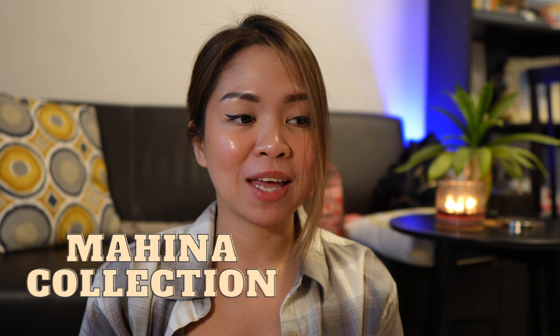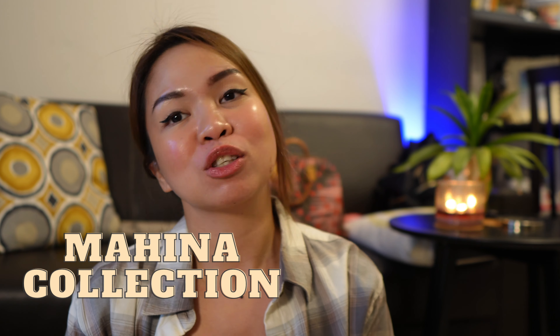Hello everyone, welcome back to my channel. Today we are going to talk about something really cute — a new arrival from the Mahina collection. This is a new small bag that is very similar to an existing popular Louis Vuitton bag, but that popular bag only comes in canvas. So this is a great leather alternative, and I'm talking about the Nano Noe. Some people don't like canvas monogram because it's too loud, so this is an alternative material for you.